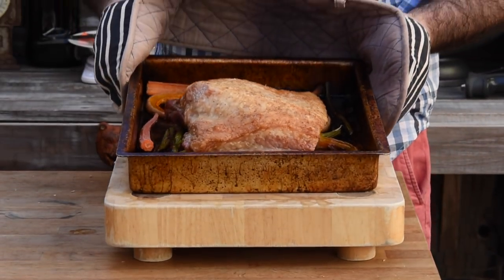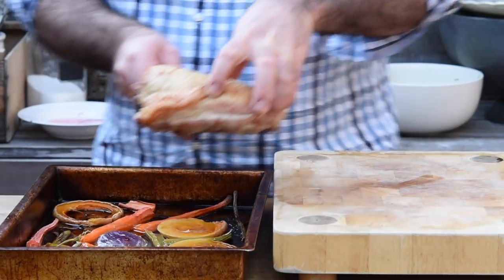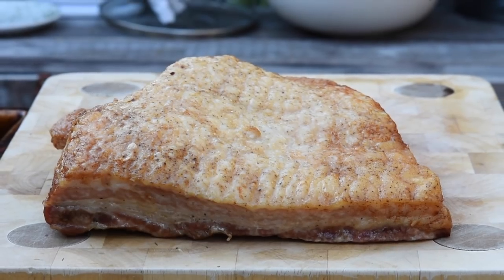The pork belly's had two and a half hours — it's beautiful, soft and tender. So we're going to take that out and let it rest for 30 minutes, and whilst that's resting we're going to make our red wine gravy.